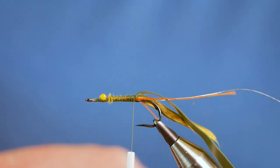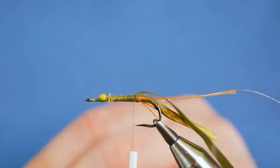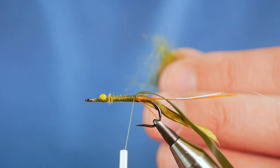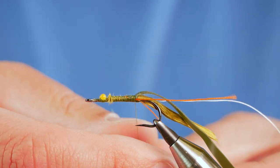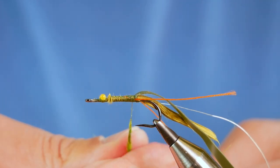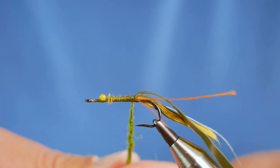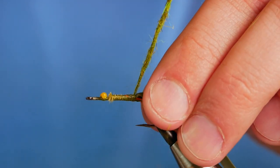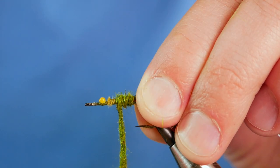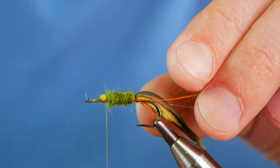The dubbing we're going to be using is from Trout Stalker — this is the Caddis Green. As with all the Trout Stalker dubbing, it's really easy to use. I want to dub it on quite hard initially because I want to change the taper from the back to the front of the fly. I've got quite a bit on my thread — we'll see if it's enough. Nice tight turns, and as we work up to the front of the fly, you can see I've actually changed the direction of the taper, which is exactly what I wanted.